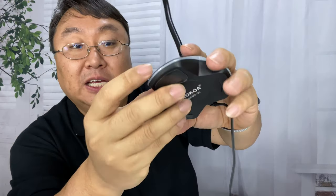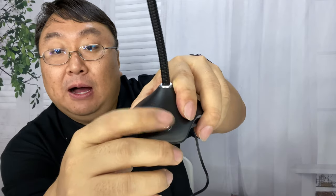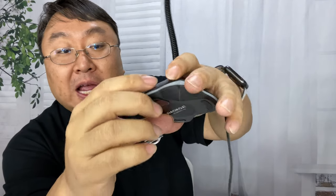On the bottom there's a little hole that looks like it might be an LED light, and then what looks like an off/on switch — though I think it's more of a mute or cough switch rather than a full power switch.